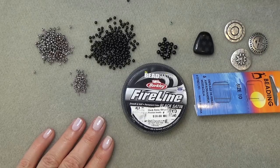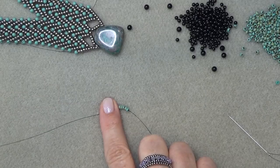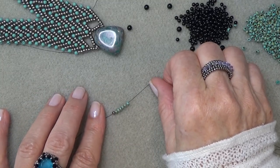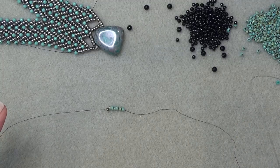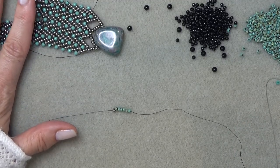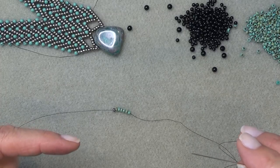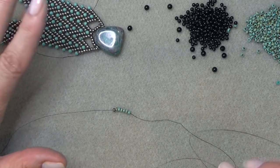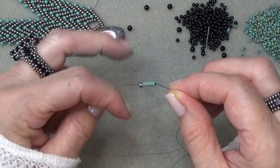Gather up your materials and we'll get started. Thread a needle with about 6 to 8 feet of thread and put a stop bead in the middle, so you have 3 to 4 feet coming out of each side. We're going to do the first chain and then double it. Pick up six of your 8-0s. If you are brand new to this stitch, go to the bracelet video — I'll pop a link in the corner and the description box.